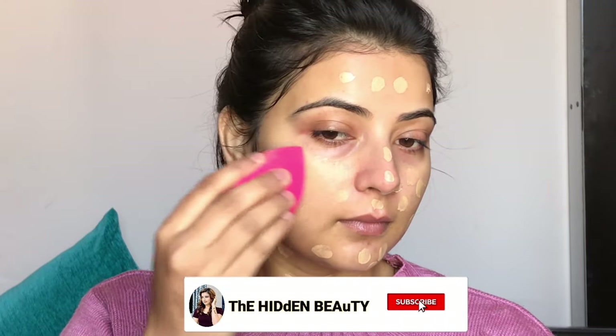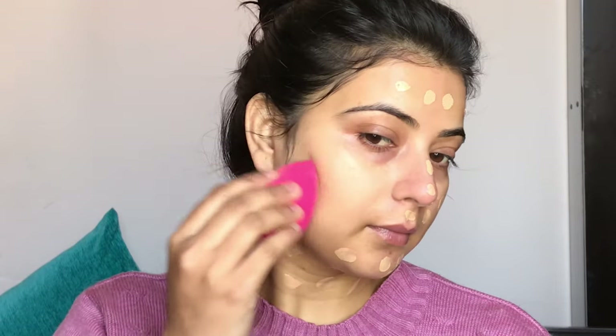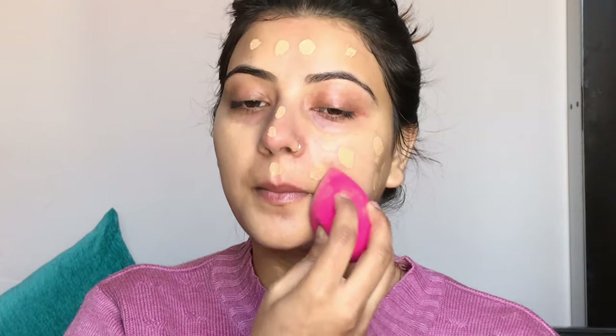First I am using the Color Bar 24 Hours Weightless Liquid Foundation, my shade is FC 4.1. I will apply this foundation on my face and also on my neck. I'm using a Color Bar beauty blender that I had put in water — we always have to use a damp beauty blender, never a dry one. Using a dry beauty blender will make the foundation look cakey and it won't absorb into your skin. So I've blended my foundation well.